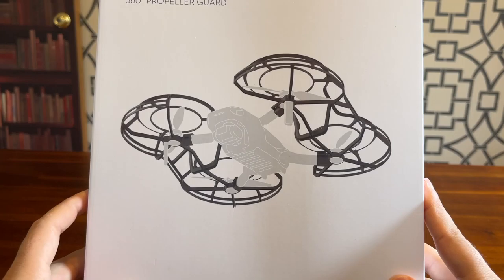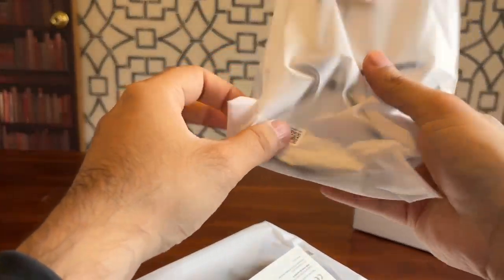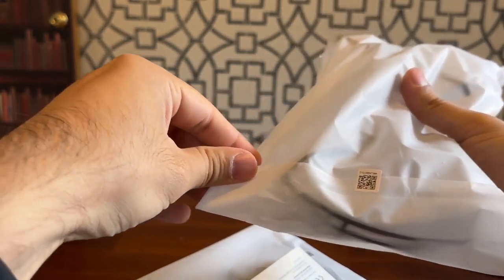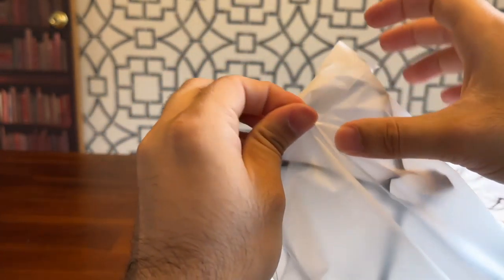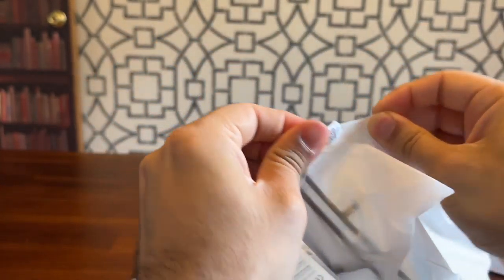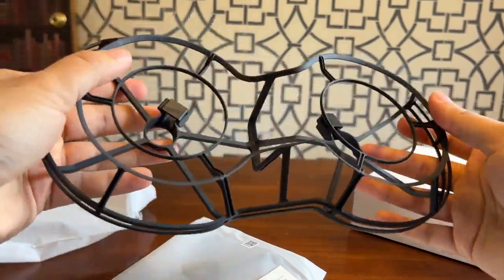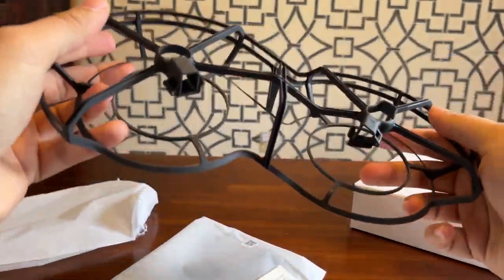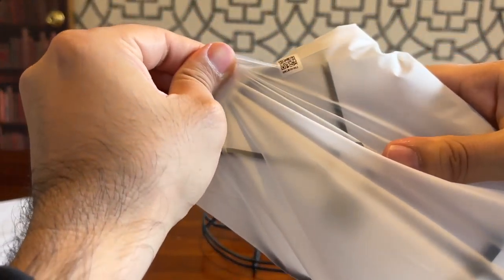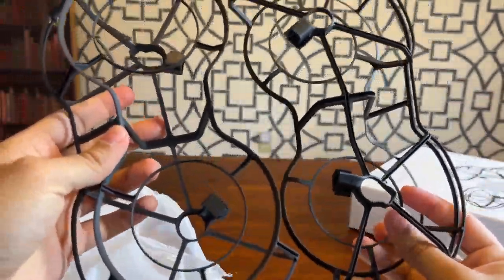Let's unbox the propeller guard, let's open this and see what's inside. Okay, these are pretty light — I believe it's made with rubber. Let's open this — oh my god, it's not coming off. Okay, let's see how it looks like. Wow, it's pretty light. So that's how the propeller guard looks like, let me open the other one. Yeah, so these are the propeller guards for my drone.